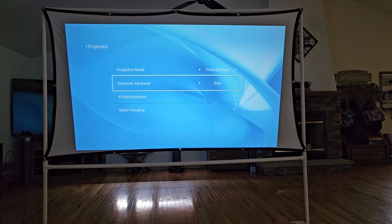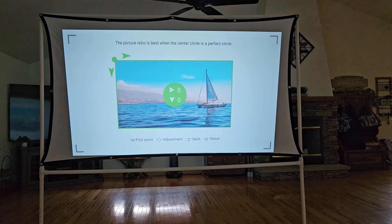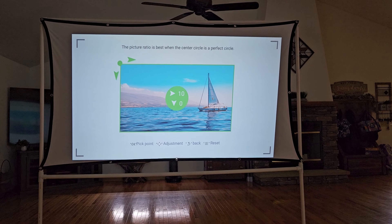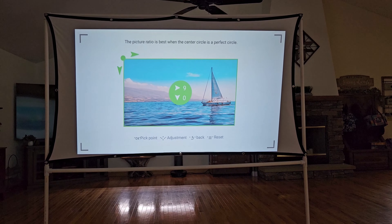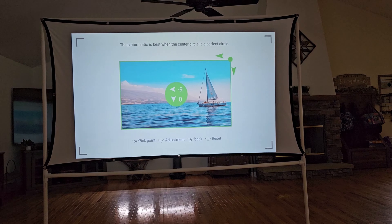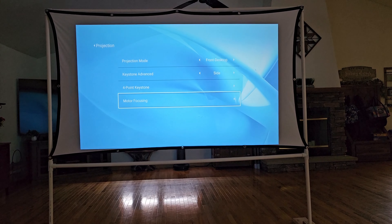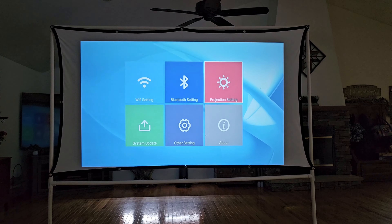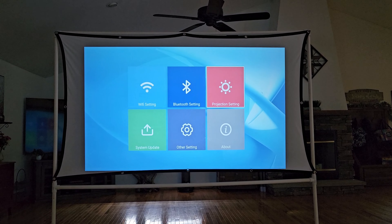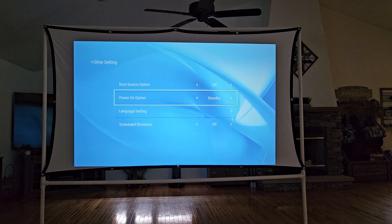You also have your keystone adjustment so you can adjust the screen. If I go to four-point keystone and click it, this lets you adjust the screen — you can see how it moves as I change it. Maybe your screen isn't straight or it's tilted a little, so you can go through here and straighten it up. You also have your focus which I've already shown from the remote. If you're connected to Wi-Fi you can do a system update — mine said it's already current. You can also go down to other settings for a few more options.